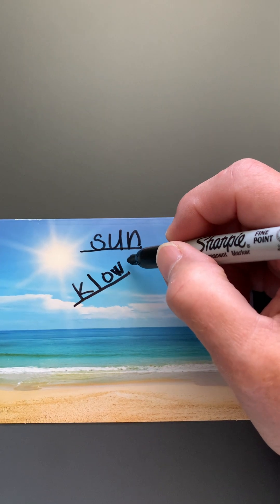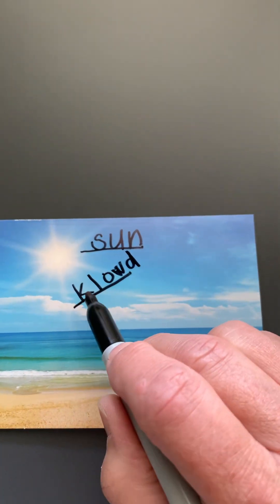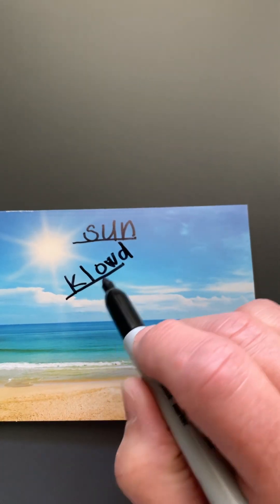Cloud. Duh — a D. Okay, so that is called invented spelling. Those are the sounds that I'm hearing that I'm writing down that I know.